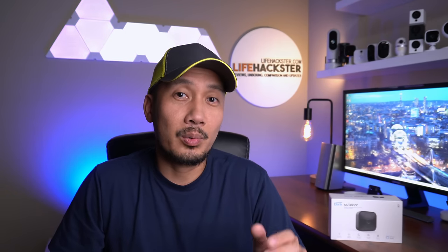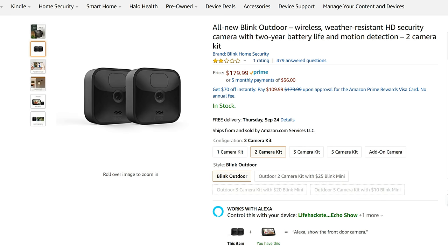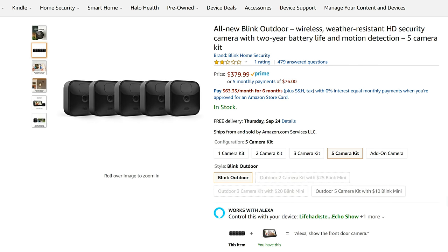We'll see if this camera will replace your Blink XT2s or if you need to buy more XT2s before their stock runs out. Let's check out the features. The one camera kit that comes with the Sync Module 2 is priced at $100, and it gets a bit cheaper when you buy a 2, 3, and 5 camera kit.